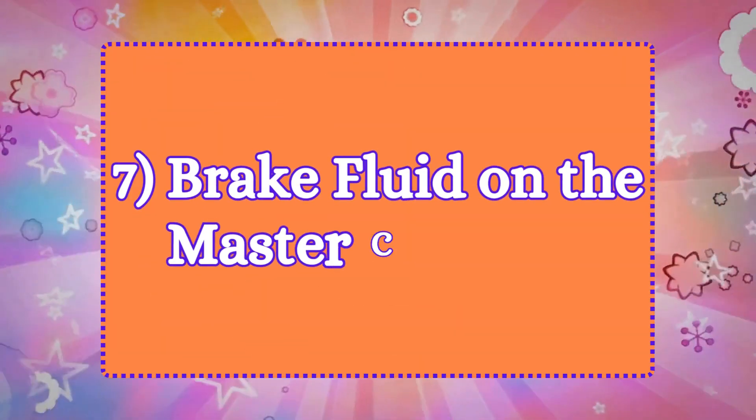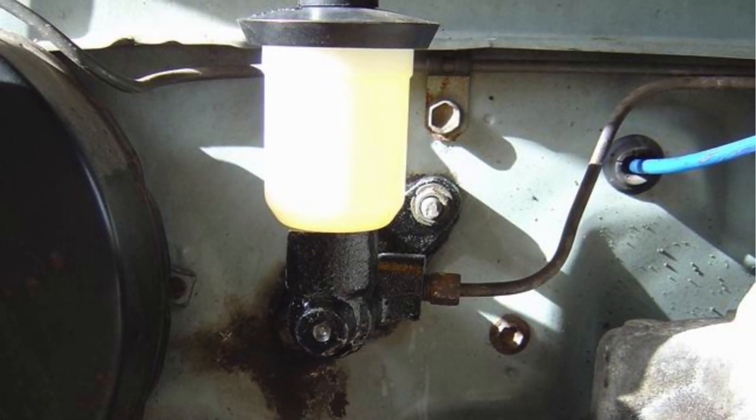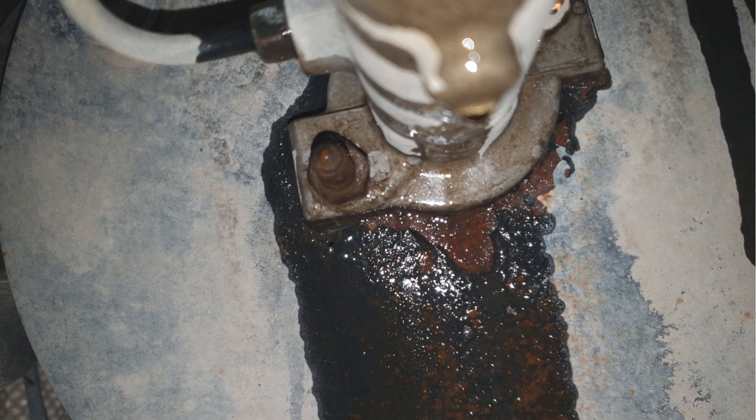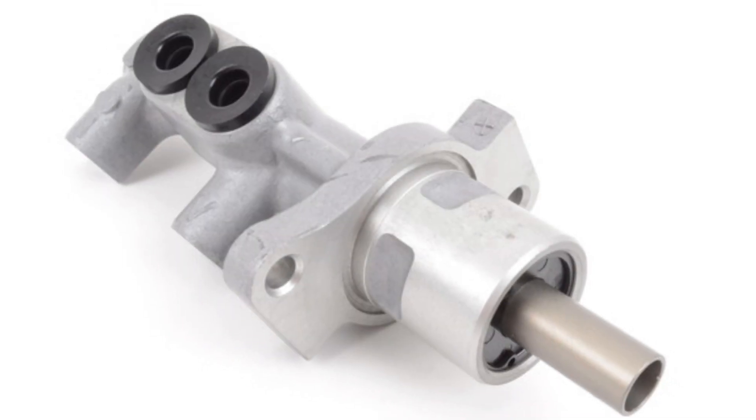7. Brake fluid on the master cylinder. If the master cylinder is leaking externally, you might notice brake fluid on or around the cylinder itself. This is usually due to a seal failure.